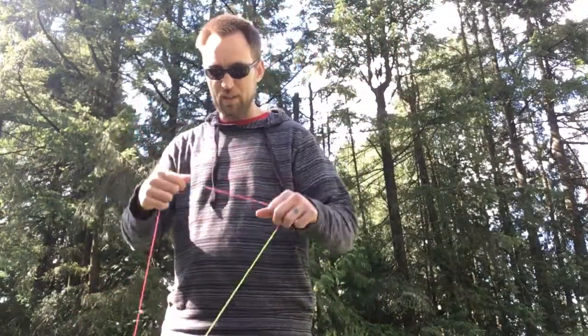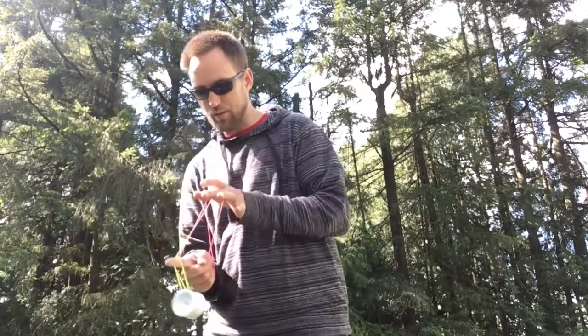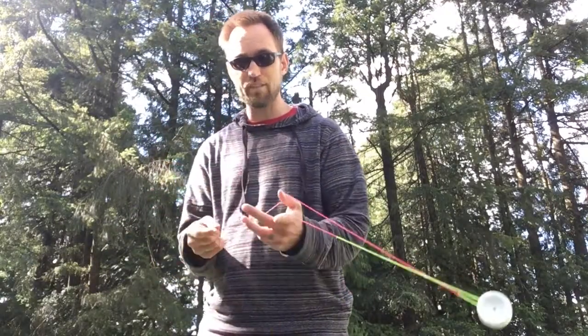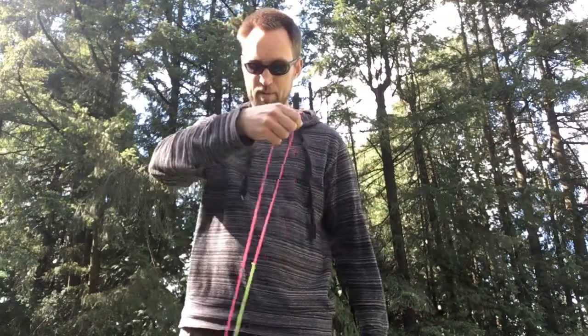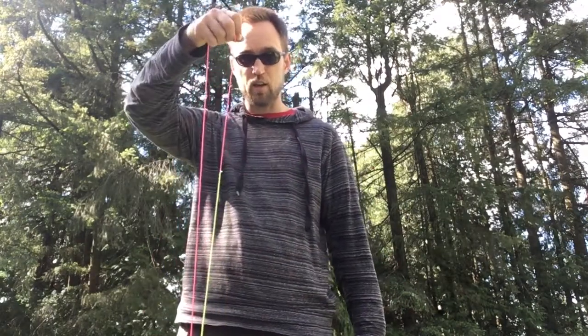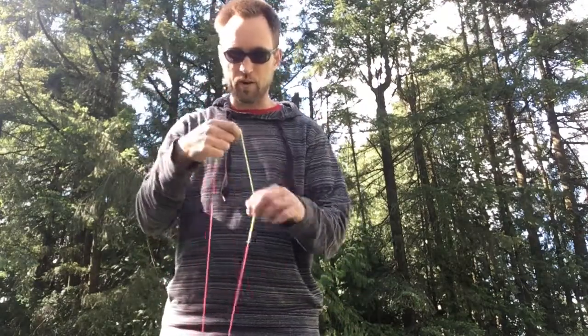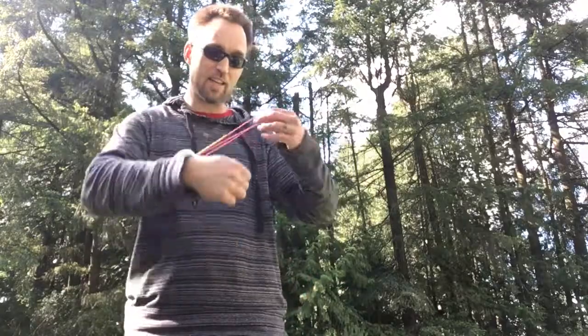Once you've popped off that trapeze — so through, front, off, full circle, front, off — you can just drop it there and you should be in an open loop. You might have one twist depending on how your hand works when you go around, but you should be ready to do your bind again there.